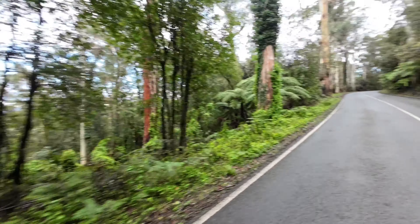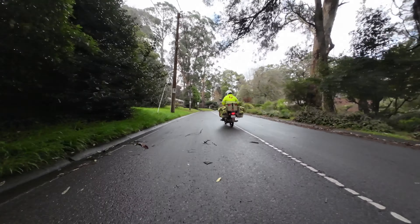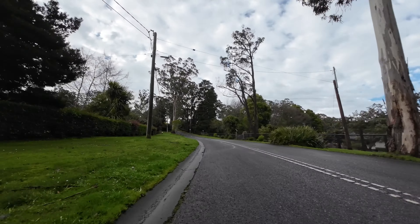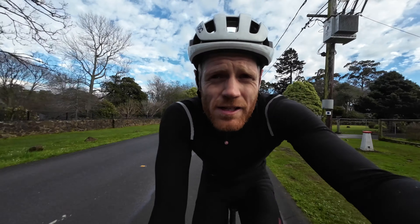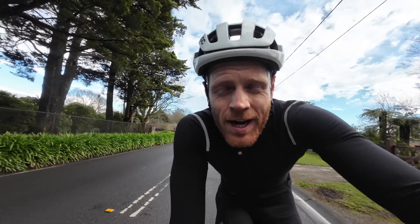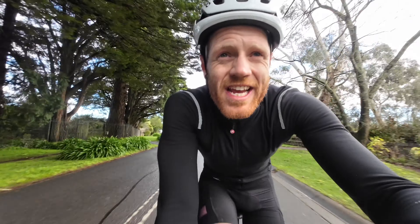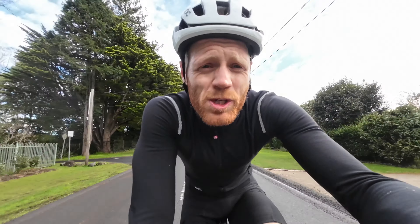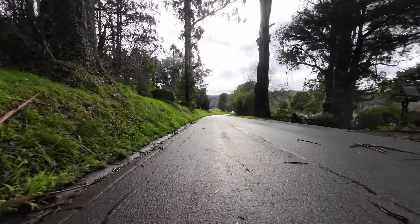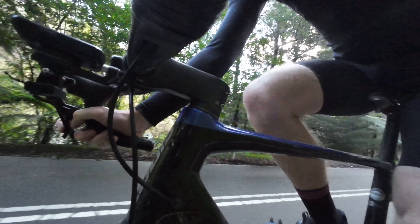It is beautiful — a bit wet at times, but I've warmed up now. It's just stunning. That's the first climb done. Feeling a bit warmer now. We're going to head on along, down the One in 20 and then back up the One in 20, with the aim of sitting around 300 watts.